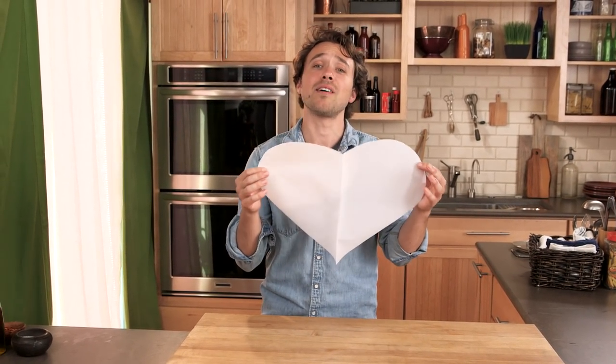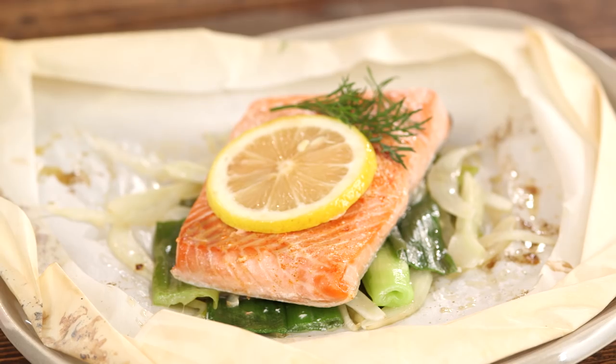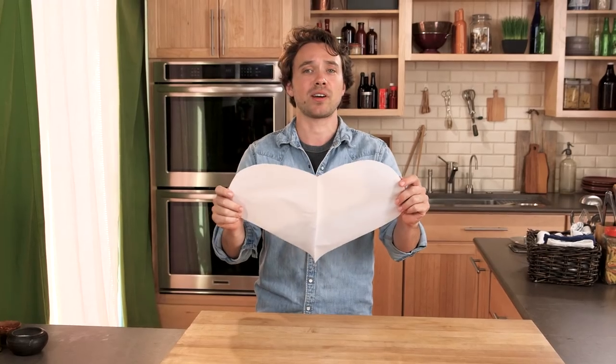This is the secret to perfectly moist fish. Love. No, but seriously, it's heart-shaped parchment paper. Let me show you what I'm talking about.